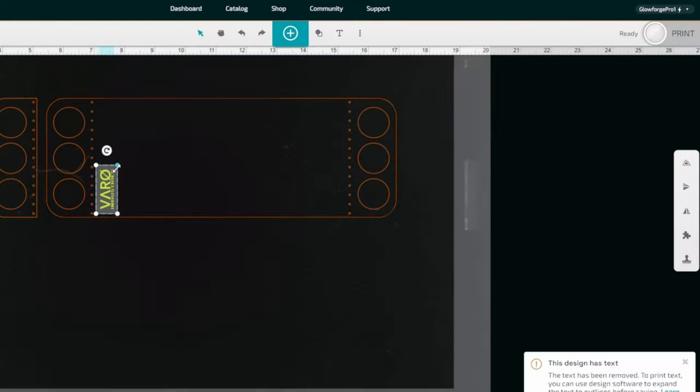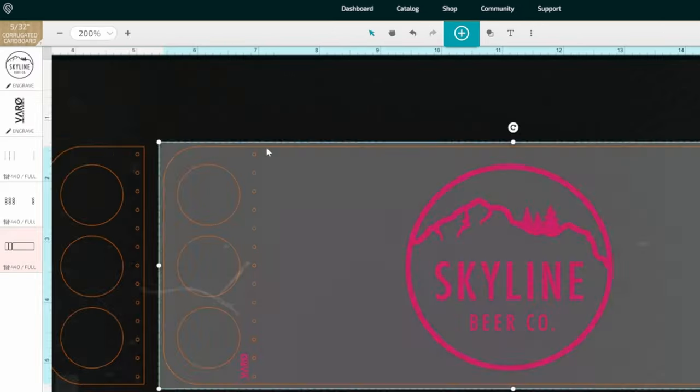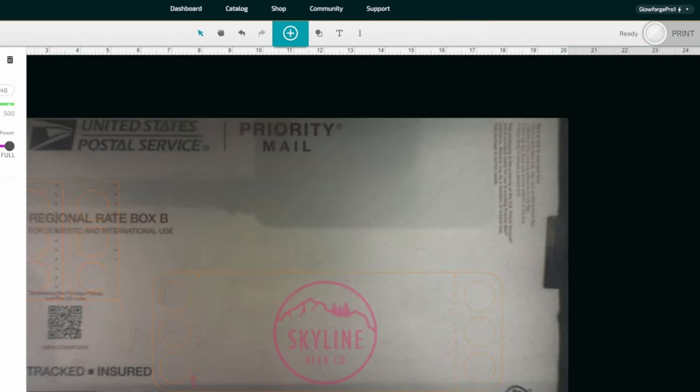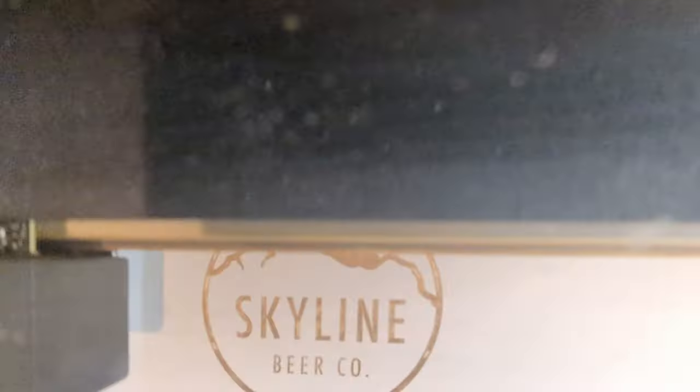A friend of mine owns a brewery in Westfield, Massachusetts, and I reached out to her because I've been making these leather cozies for a while, making them by hand. But now that I have the laser, I came up with a template and a laser file so I can cut these out on the laser and also engrave them.